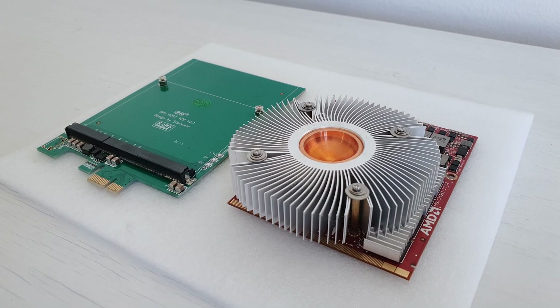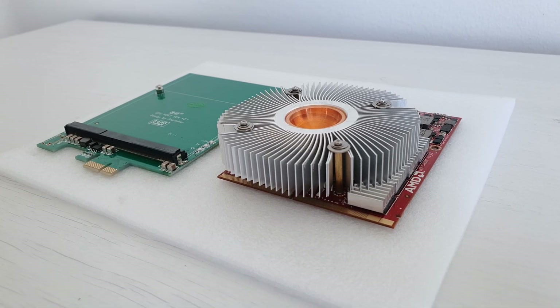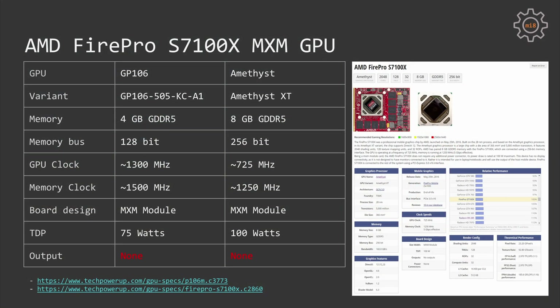With this, let's go into the technical details of the AMD FirePro S7100X. I will be comparing this MXM module to the Nvidia P106M, which I have tested in one of my previous videos.